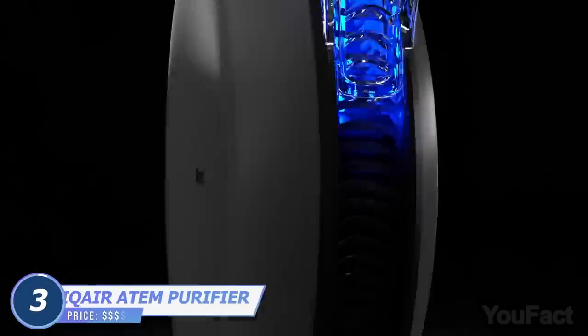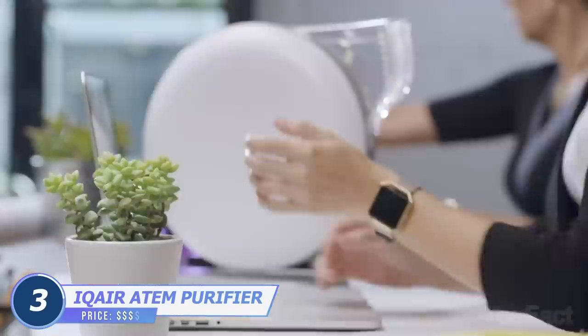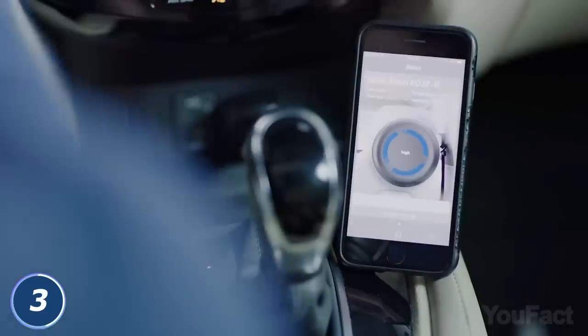Surround yourself with clean air with the IQ Air Atom Desk Personal Air Purifier. The device comes with sensors that respond to your touch, causing it to turn on and off, or to change fan speeds. The app also enables you to change settings remotely.